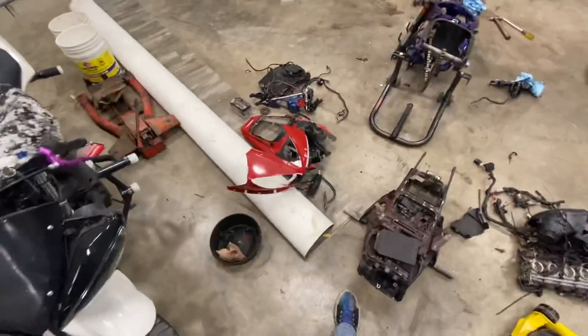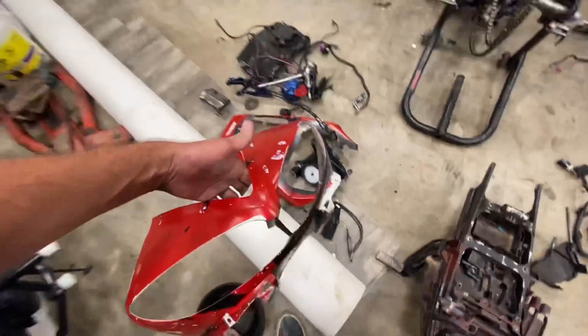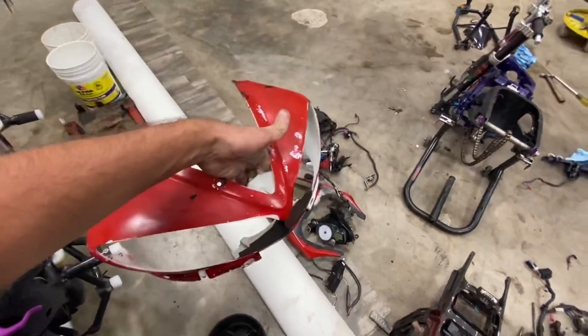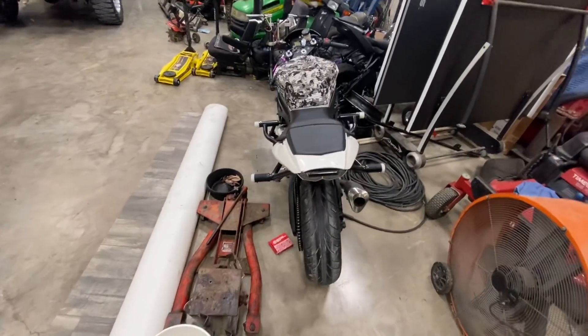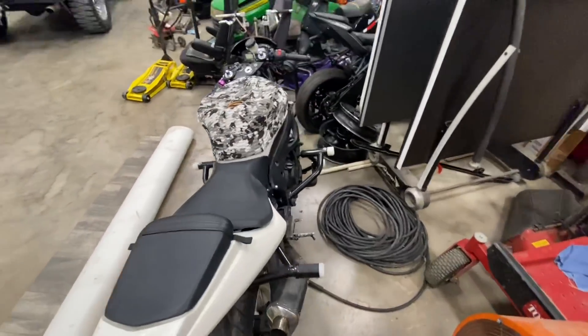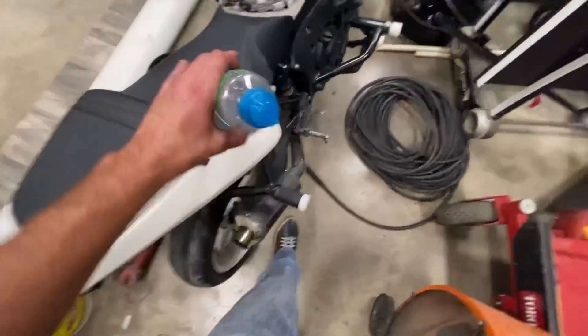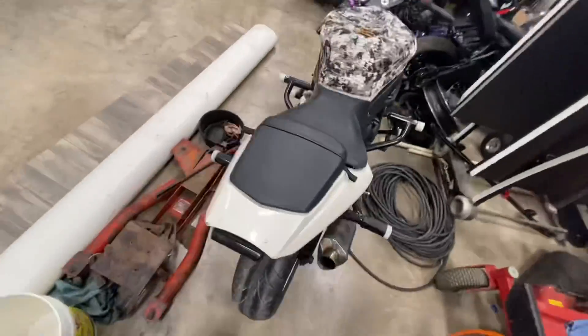I think I'll try to rattle can this real quick. Actually no — I'm gonna paint that another time. It's not like I'm gonna be able to video it and then... this thing's pointless. Whatever.